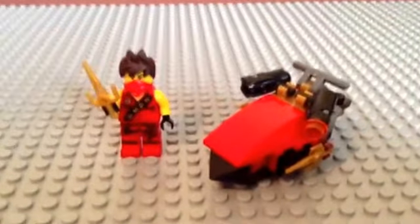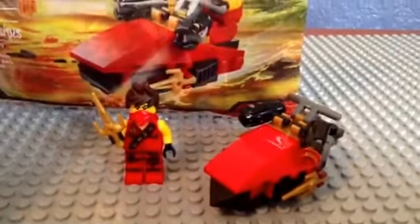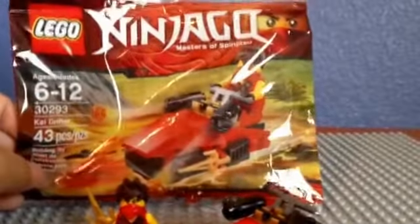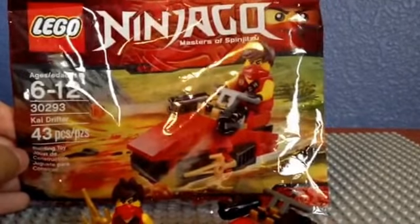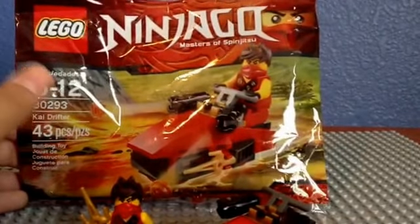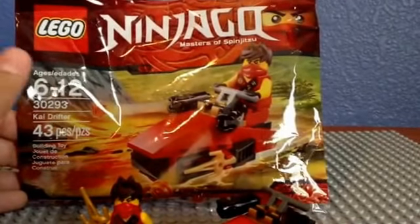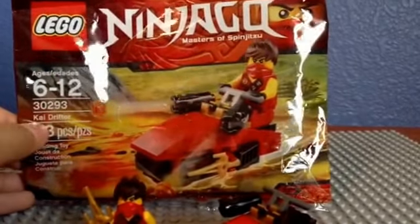Now, are you guys ready to hear where I got this polybag so you guys can get it? I got this polybag from eBay. No YouTuber has posted a video about this — it was on eBay and no one knew it was on eBay.